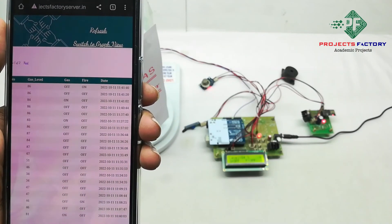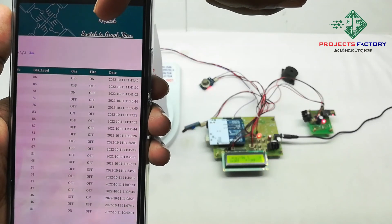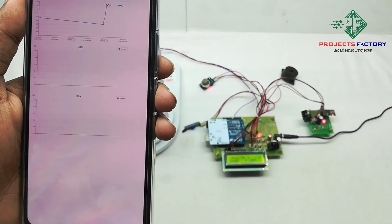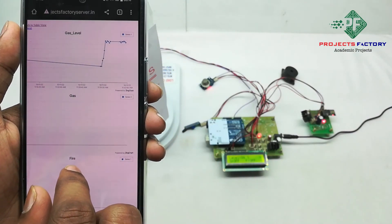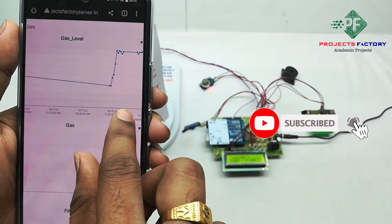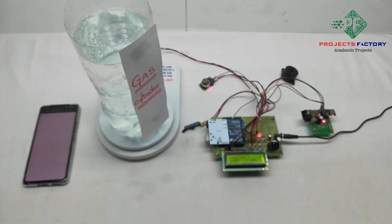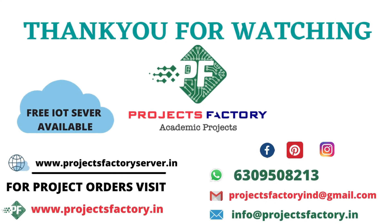For numerical values, a graph view is also available. Now we press the switch to change to graph view.